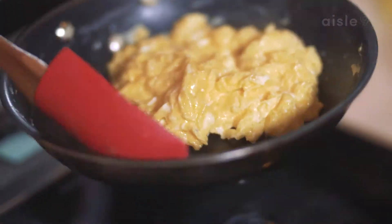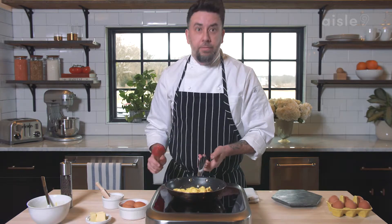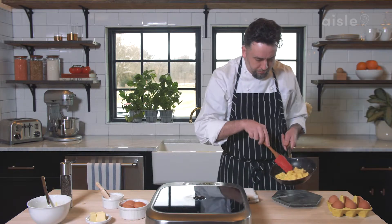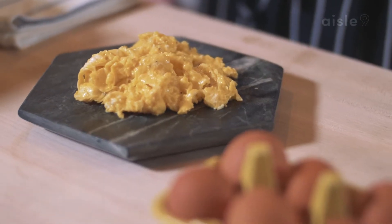They cook fairly quickly — that's why this is a great recipe for home use. You can get these done really fast in the morning for family or kids. That's done. We take them right over here, right onto our plate. Voila.